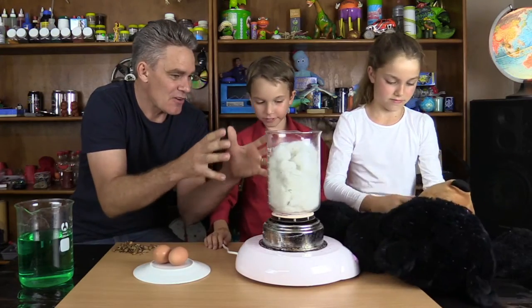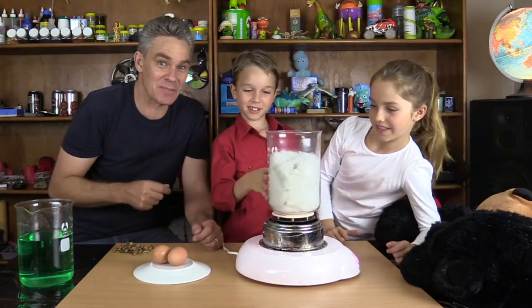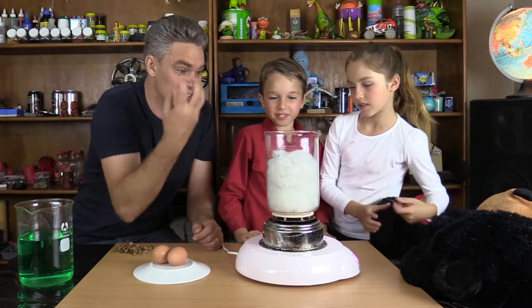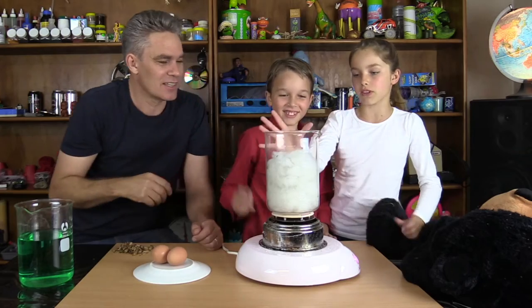This beaker represents the boiled egg. The outside is the shell, and the inside is the boiled egg — it's a solid. So this is a boiled egg model.